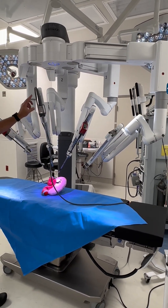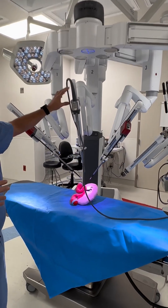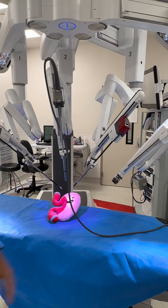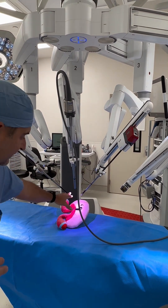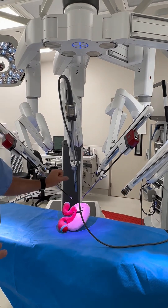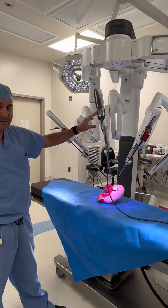Here we have a camera, and I control every part of this robot. We have a camera and three other arms, and there are many different instruments that can go in here. This is a needle driver, this is a Maryland Grasper. As a surgeon, I have many tools that I'm controlling that are hooked up to the robot here.